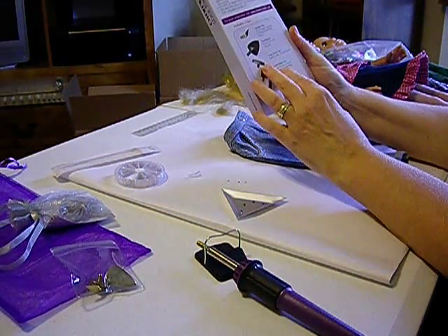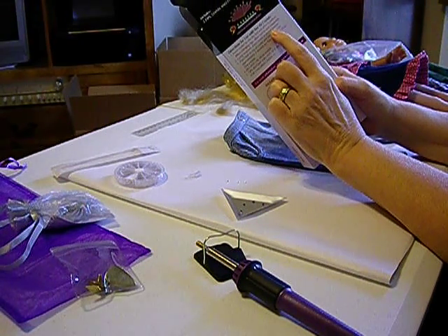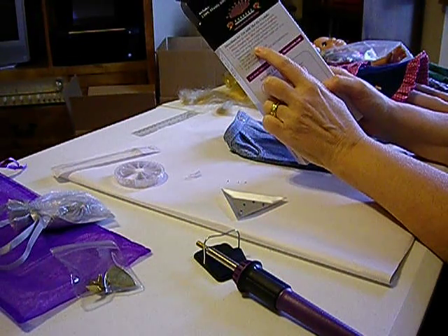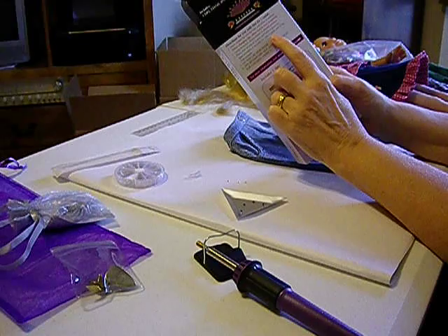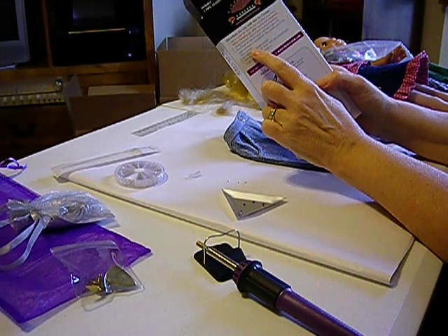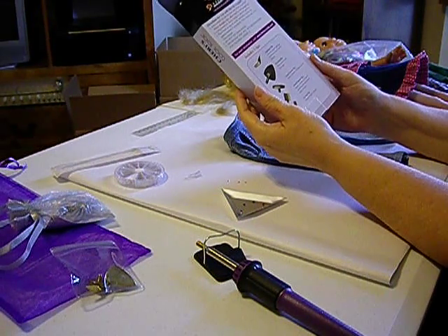According to the instructions, use tweezers, place your crystal in your desired position, place the tool on top of the crystal, and hold in place for approximately eight seconds for 10SS crystals, or 12 seconds for 16SS crystals. And it just says the tip becomes very hot — not recommended for children under 12.